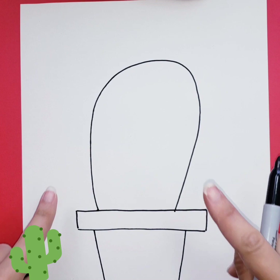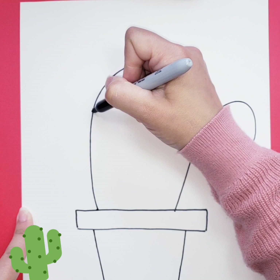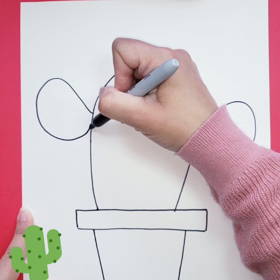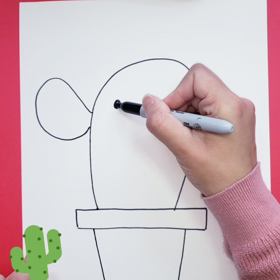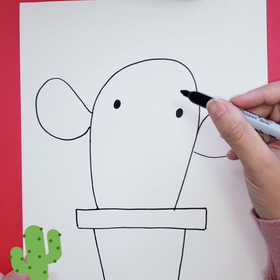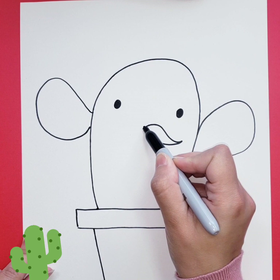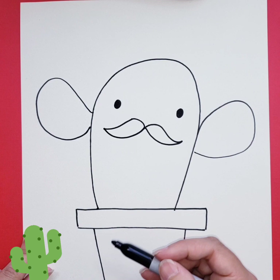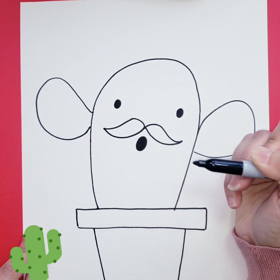I'm going to give the cactus plant its hands right here — it's going to be an oval, one there and one on the other side. Now we're going to give it two eyes in the middle, and it needs a mustache — a wiggly wave right there, and another wave on the other side. Then it's going to have an oval mouth because it is singing, just like that.